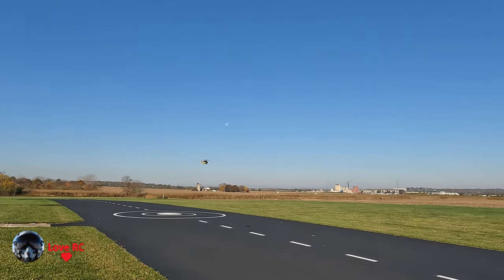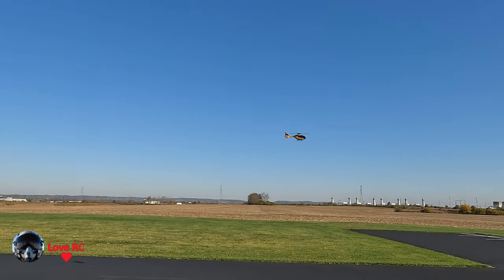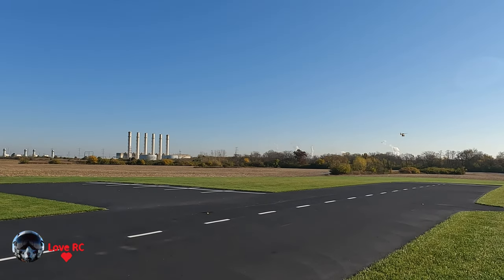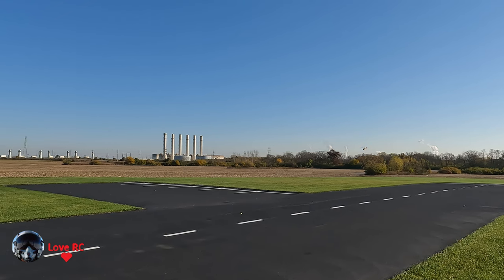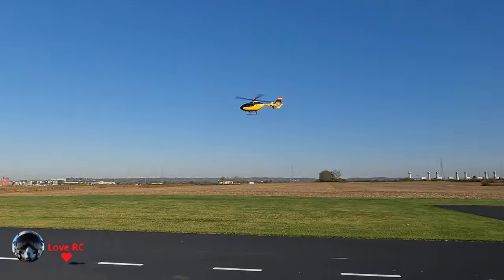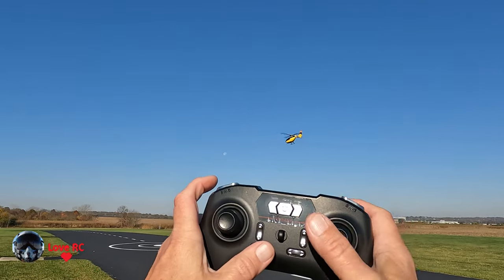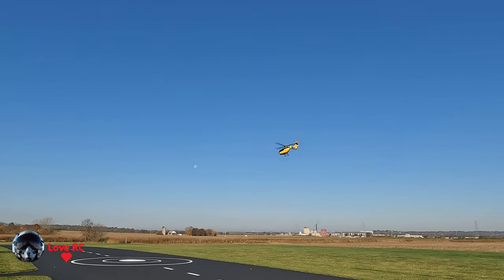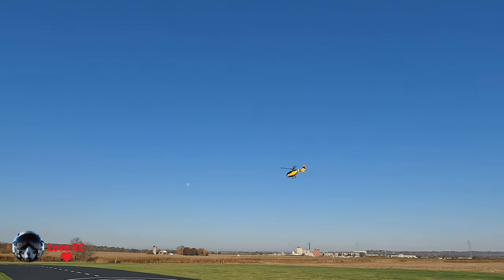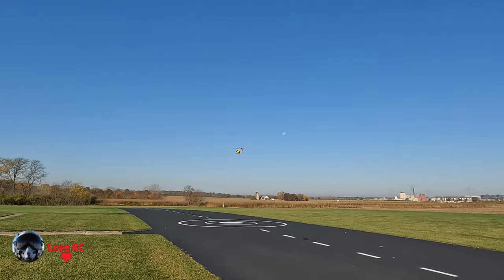The controls on this controller are also unmarked. They basically use the trim controls for the functions. What you think is the mode 2 rudder trim control — if you hold down the right button of the trim tab and turn it on, it'll switch from one mode to the other, like mode 2 to mode 1 or mode 1 to mode 2.